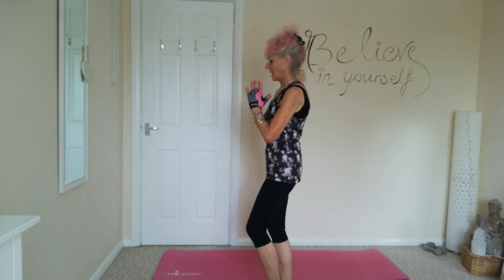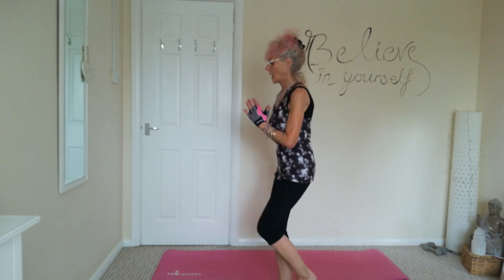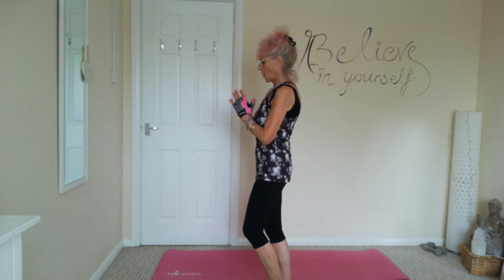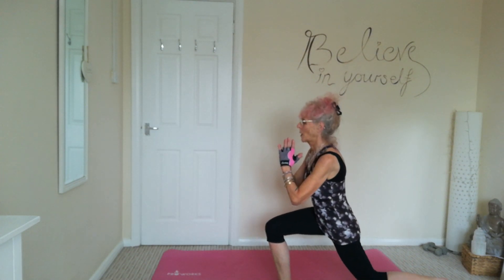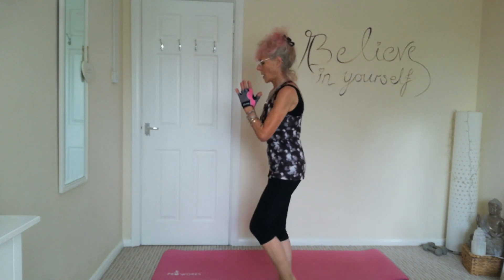Just step back into a lunge, straight down, nice and controlled.